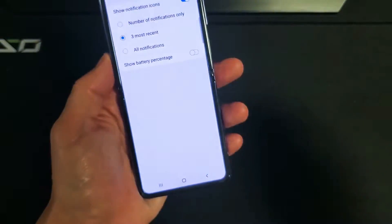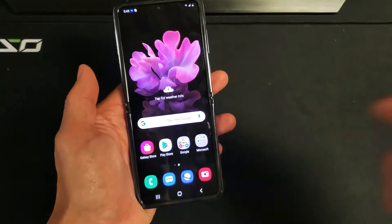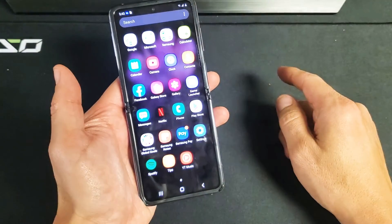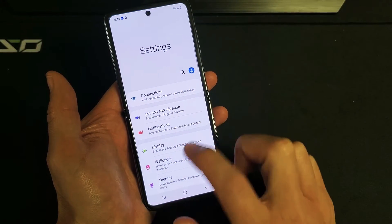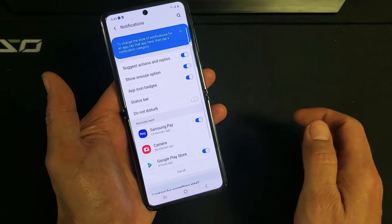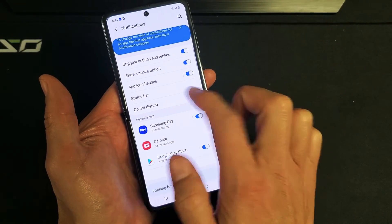So the first thing you want to do is go directly into your settings. You can just swipe up on the screen like that. Tap on Settings, and then you want to tap on Notifications — don't tap on Display. Tap on Notifications, and now scroll down to Status Bar right here.